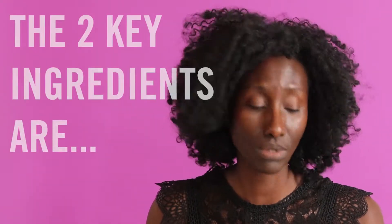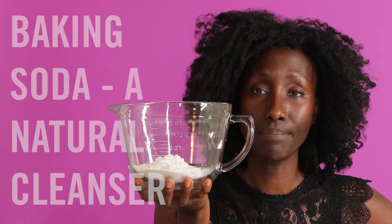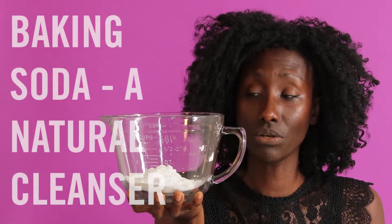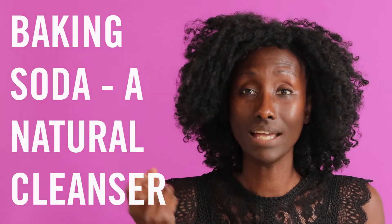Bath bombs are basically made with two key ingredients. One being baking soda, and this is just regular baking soda that you can get from your supermarket. Baking soda is a great cleanser, and a lot of people put baking soda in their refrigerator to sort of draw in some of the bad scents, so it's a great cleanser just naturally.